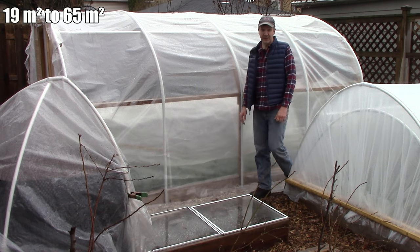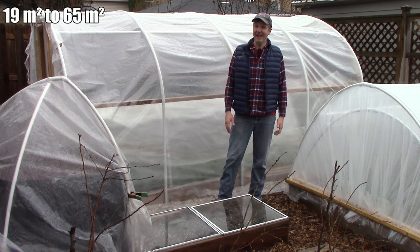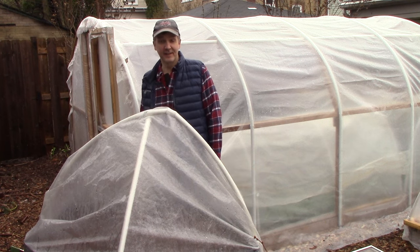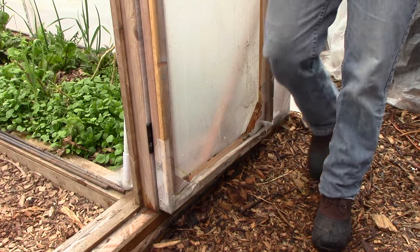We have about 200 square feet of growing space in our winter garden and almost 700 square feet in summer, and we grow year-round for a continuous harvest of fresh produce from our zone 5 garden. People often comment that I must spend a lot of time working in the garden, but it's probably a lot less than you might think. To give you a better idea, I'm releasing one video every season documenting the work I do over the course of seven days. Today's video is the winter edition of that series.